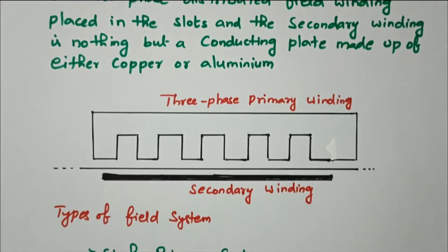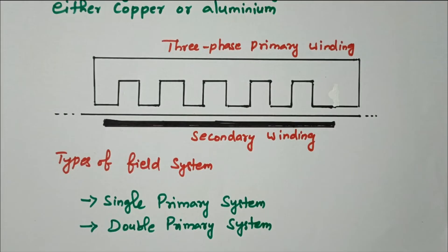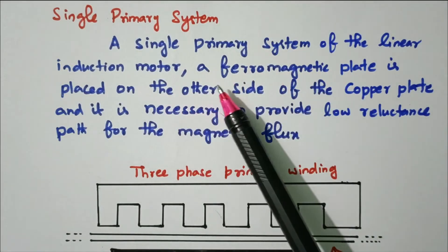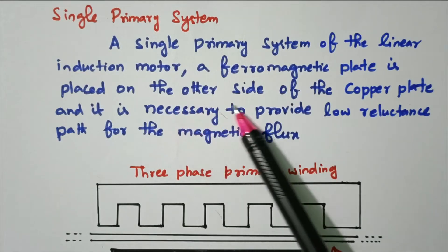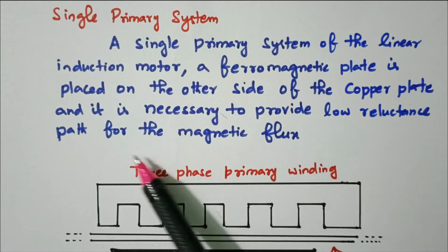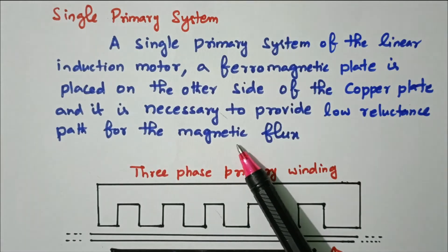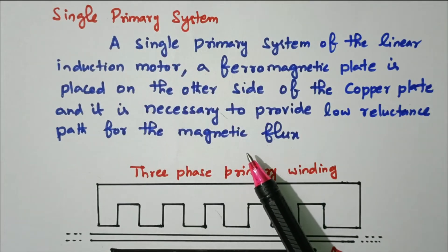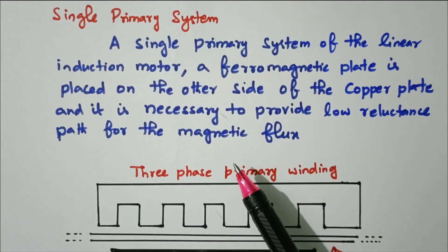Now we will see the types of field system: single primary system and double primary system. In the single primary system of a linear induction motor, a ferromagnetic plate is placed on the other side of the copper plate, and it is necessary to provide a low reluctance path for the magnetic flux. Single primary system means only one three-phase primary winding is placed on one side.